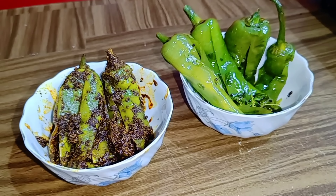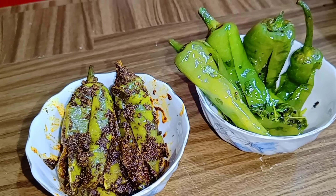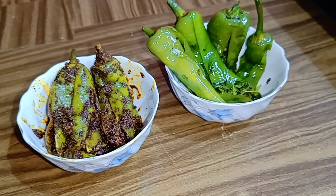Khawa shad arobeshi bhide jay. Recipe duti bhalo lege thakle like dio, channel ti subscribe korte bhulben na.